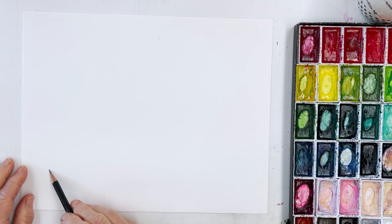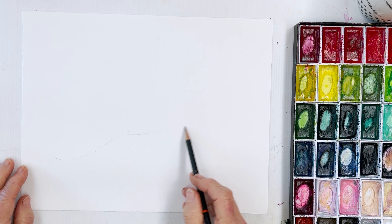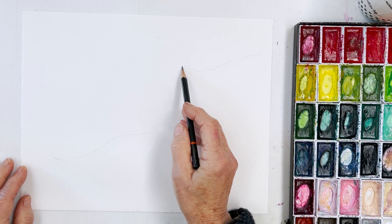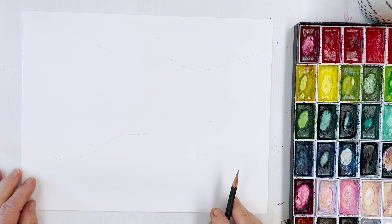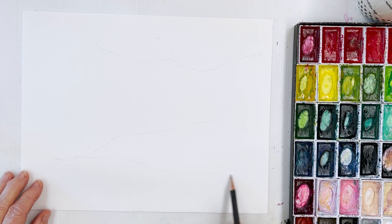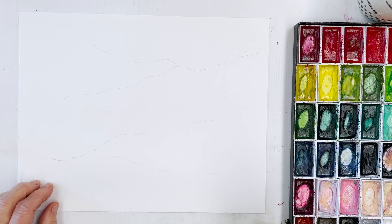Hi everyone, Diane here. Welcome to my studio. Hope everyone's happy and well. I'm going to do a couple of birds. I've got a pencil here — this is a 2B Derwent graphic pencil, just an ordinary lead pencil. I don't always draw before I paint, but when I'm going to do a bird it's probably best if you do.